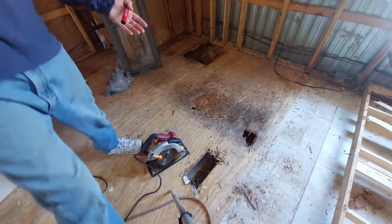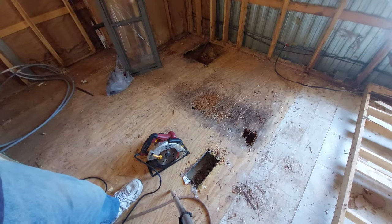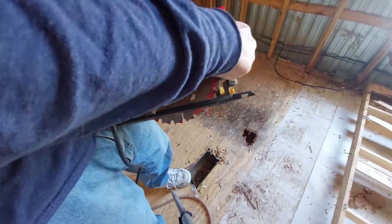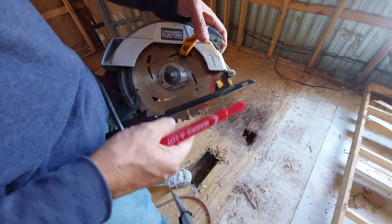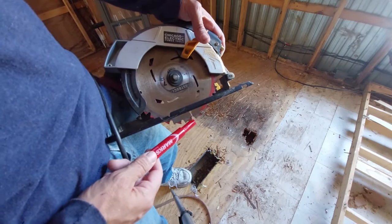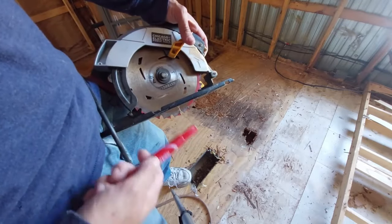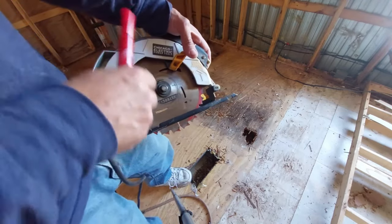We have to cut back to the studs and expose half of the beam in order to get our new floor screwed down properly. The way we do that is we set up our saw blade — this is powered up so I don't want to touch the blade — so that at its furthest down it just skims over the top of the beam. We measure and draw everything out, going down the center of the supports, leaving just a hair of plywood left, and then remove that with a chisel. That way we keep from cutting into the beam and weakening it.